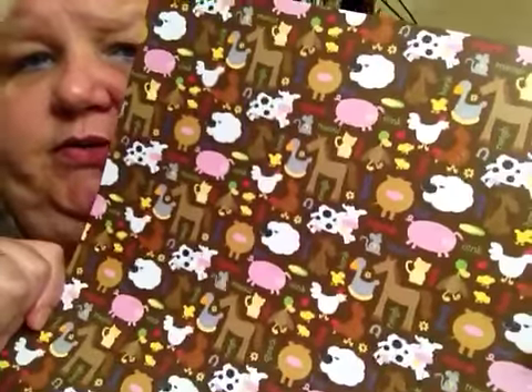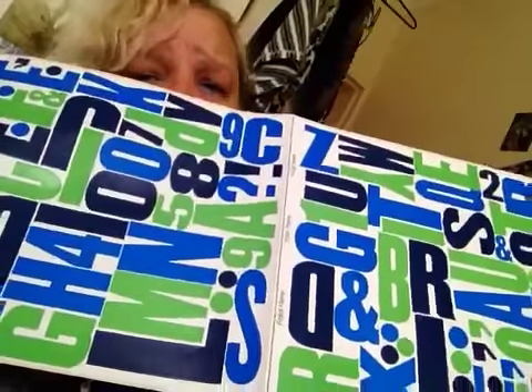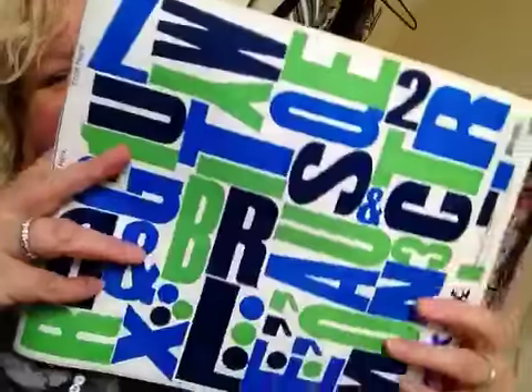I bought myself one page of this for a boy card, and I got this as a freebie. It's like actual lettering stickers. To tell you the truth, I don't know what I'm going to do with it — it's really way too big. I think that is why they are giving it away for free, because it's so bulky that I don't think you will be able to use it.